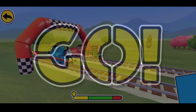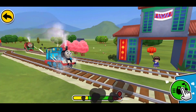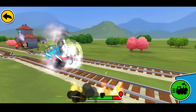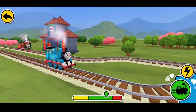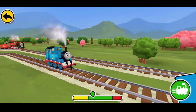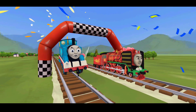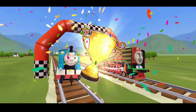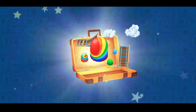Three, two, one, go! Hold the big train button to go. Tap the boost button to zoom ahead. You've won a rainbow mountain!